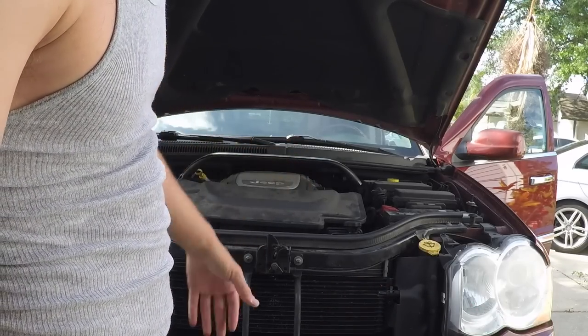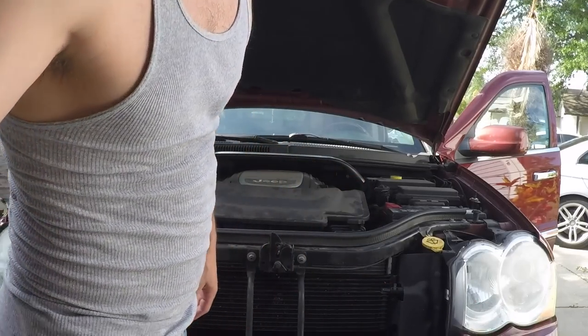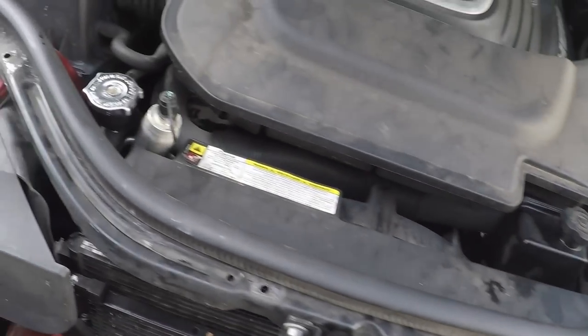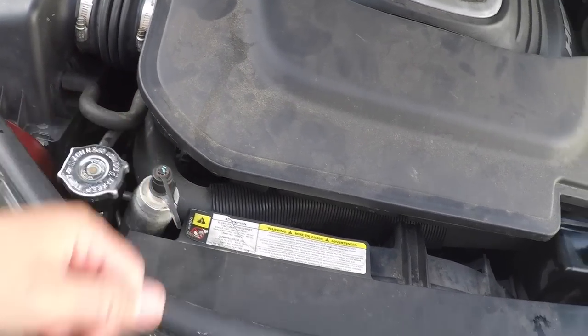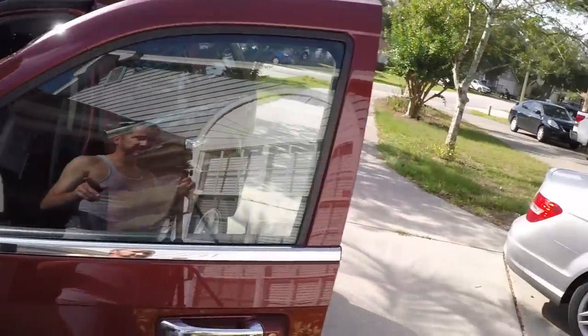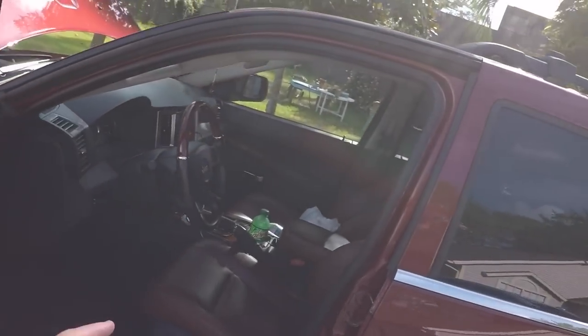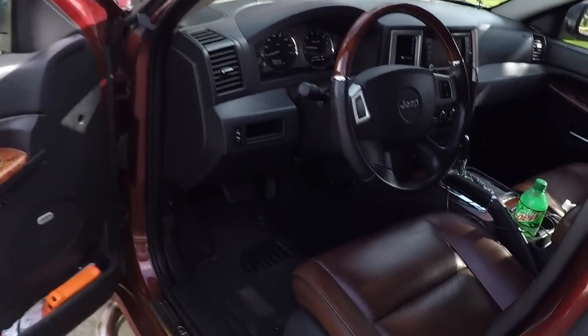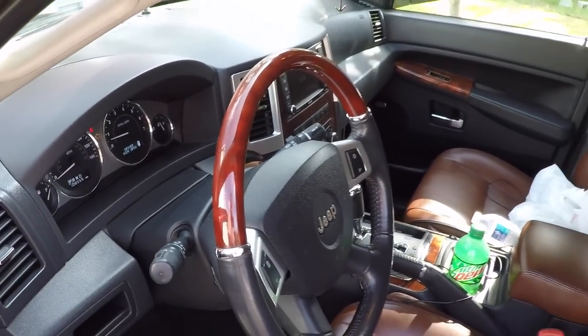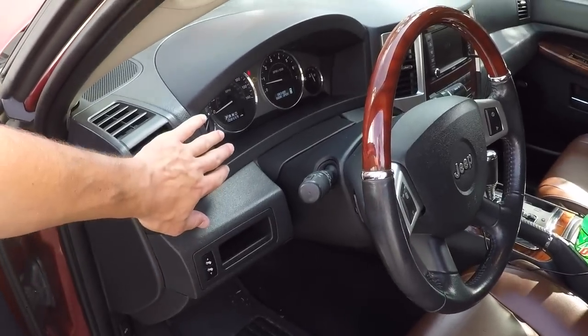I've had it running for about 10 minutes now. My upper tube here is getting nice and hot — I can tell the coolant's running. The cap is nice and hot, temperature is controlled. I already went ahead and ran the heater because you want to get the coolant to run through the heater core. We're running at a good optimal temperature and I've got heat blowing right now — it's blowing nice and warm. That means the coolant's getting through the system.